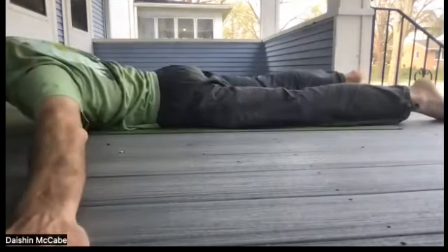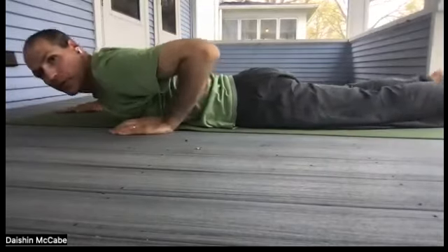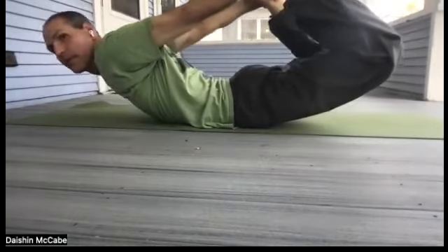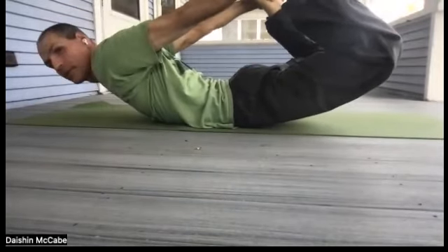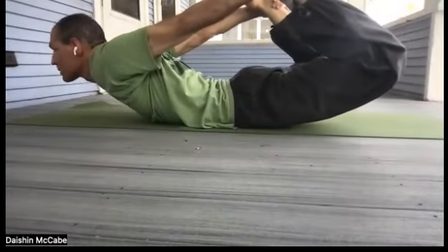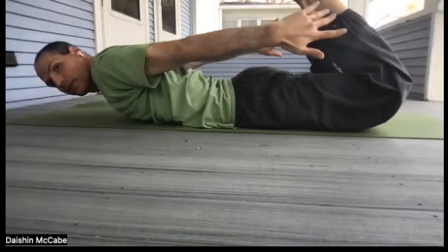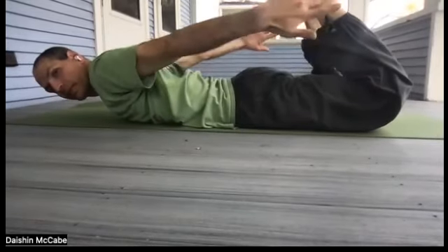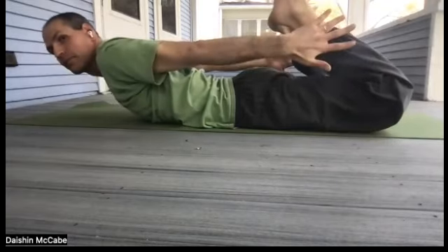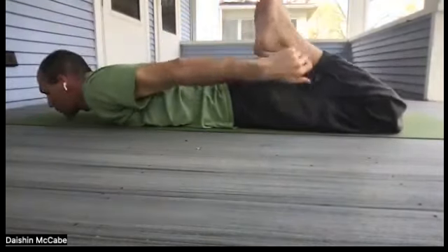Now we move on to the third exercise. This one is called Danurasana or bow pose. Bend our knees, take hold of our feet, push our feet into our hands, and lift up. You could rock a little bit here on your abdomen. Another way to do the same thing — if you can't reach your legs, just bend your knees and lift them; you can still get benefit. If you can reach your feet, push them into your hands to help lift your head a little bit higher. Let's rest and do that one more time.